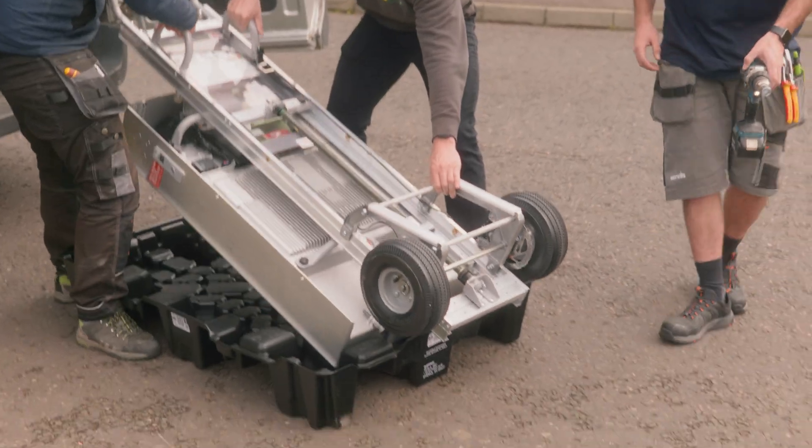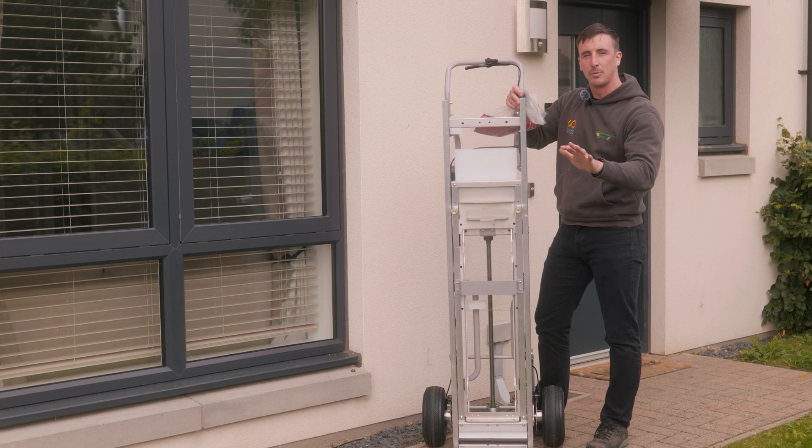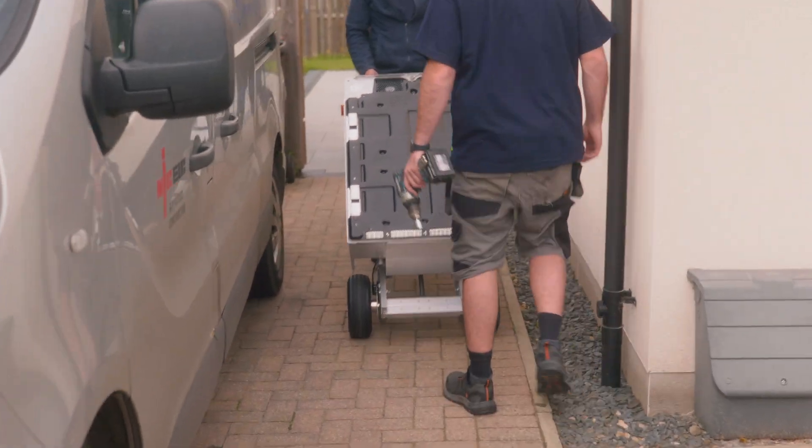When you attach it to the bracket, the front of the Powerwall connects so it can go onto the back of the wall, and it sits on the bottom plate there just like a normal trolley would.